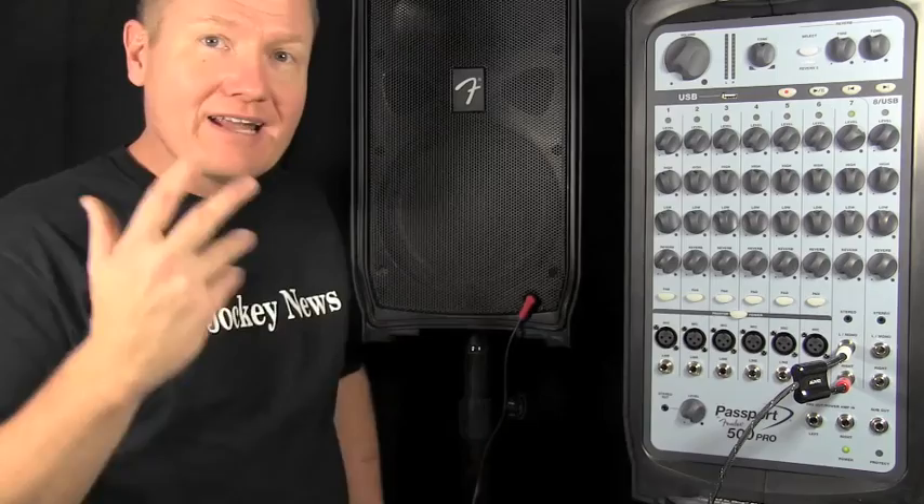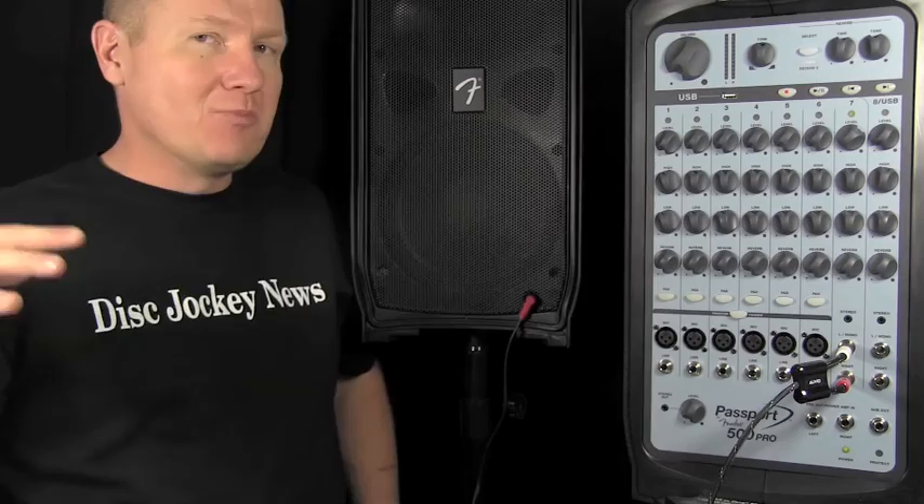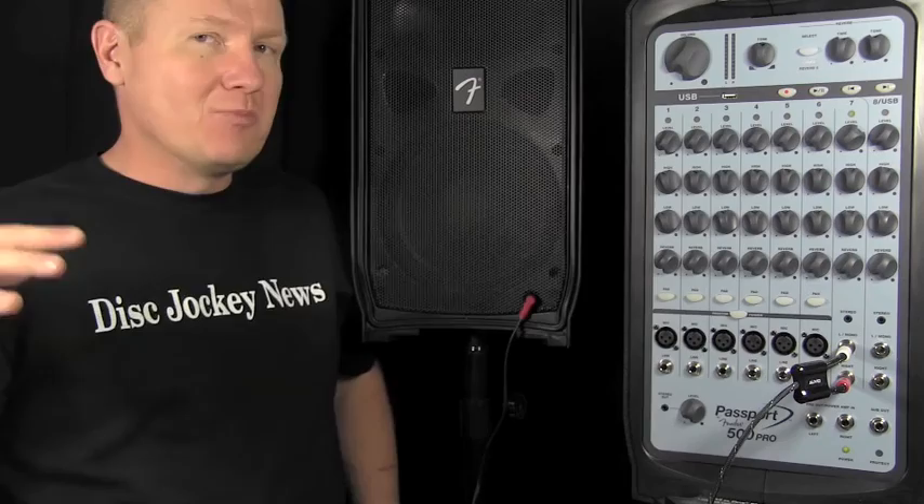So that's the Fender Passport 500 Pro — a nice unit. I think if you're looking for an all-in-one solution for ceremony, small dinner music in a room, or even some smaller events, the Passport 500 Pro could be an option for you. I'll put a link in the description so you can find out more information about this unit. This is John Young with the Disc Jockey News.